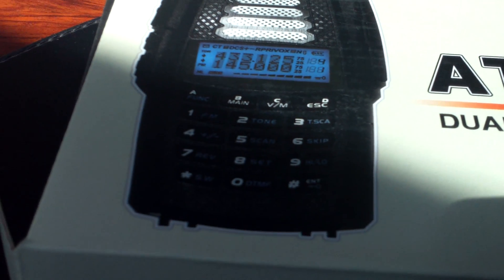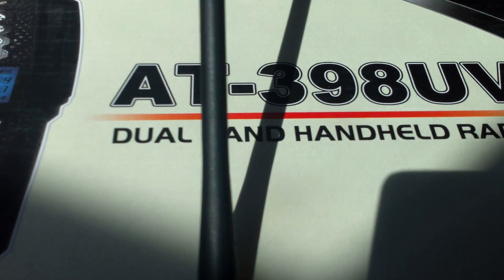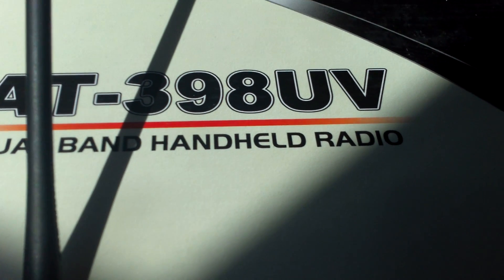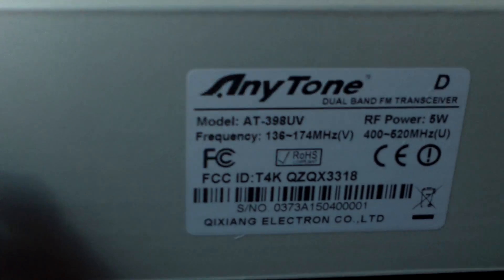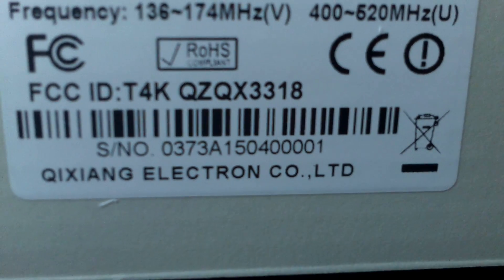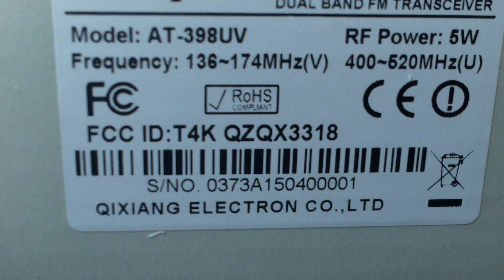Hi, first video for a very long time. We're having a look at the AnyTone AT398 dual band. Just arrived here this morning and we've been very fortunately sent the 001 of the radio.